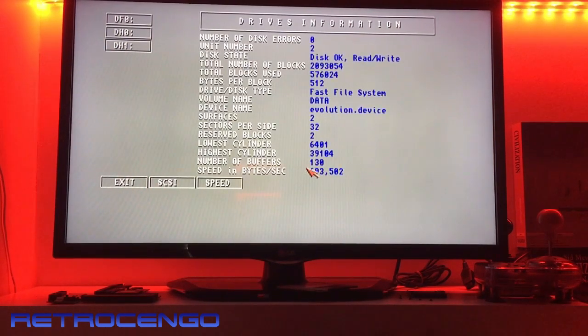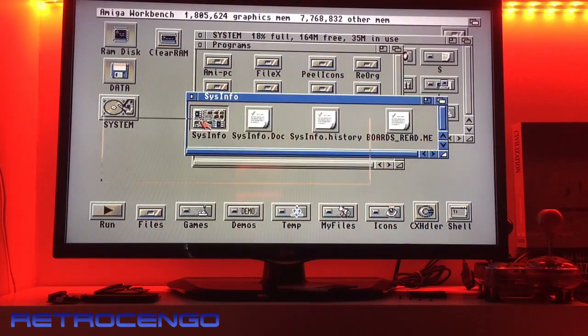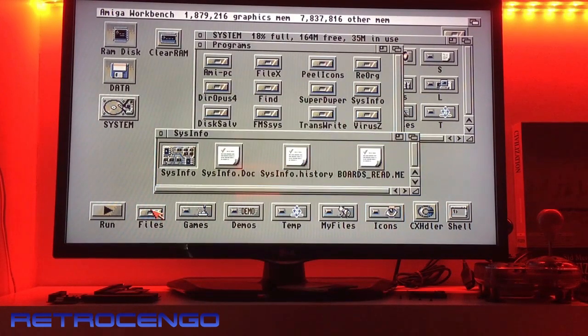When it reads about 1.5 megabytes per second then it's a decent reading speed, but this feels too slow to work with.